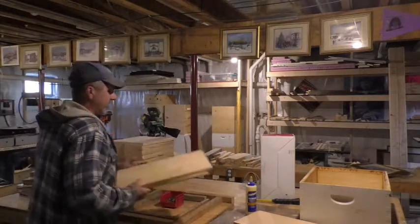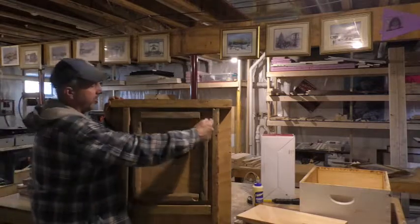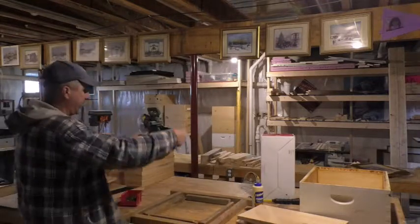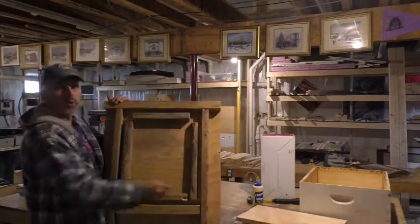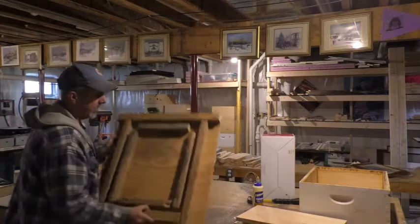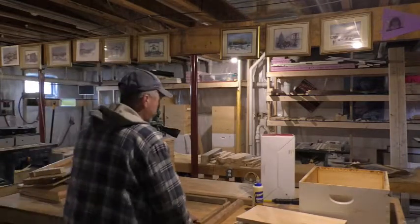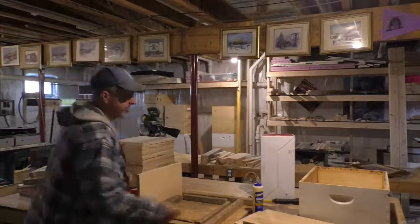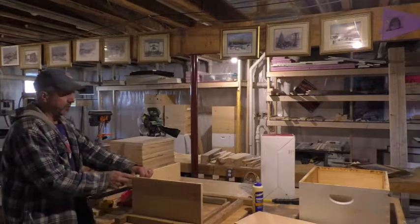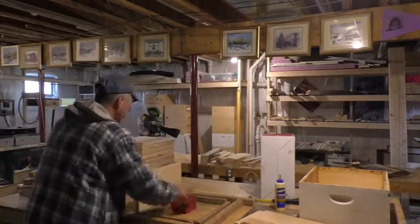I've got another jig I built - just scrap lumber, nothing fancy. It's set so one of these boxes fits right inside it. You put your pieces in, put some glue on, let them set for a minute, flip it over, and I just drywall-screwed it. Works out great. I've got a piece of 2x2 on the edge so when it sits on your bench, it'll bump right up to it and won't slide. You can put the boards in and nail it with three nails and glue. The problem is when you put glue on and set it down, it can run, so I'll show you how the jig helps.